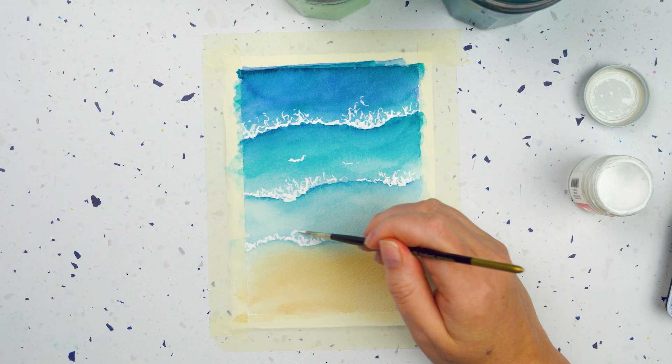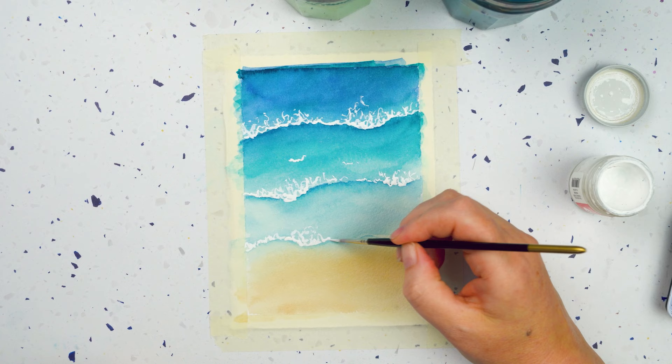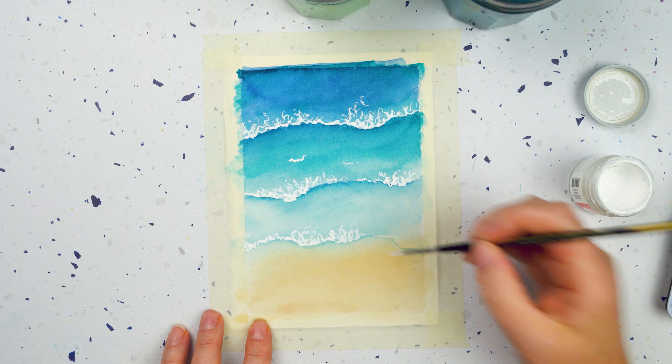And then my third one, doing exactly the same. For the third one I might want my white wiggles to go a bit further back, because as the wave approaches the beach there's more foam and the wave has broken onto the beach, so you'd see more of those white highlights on it.